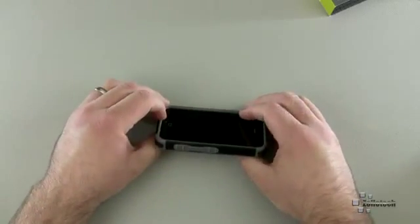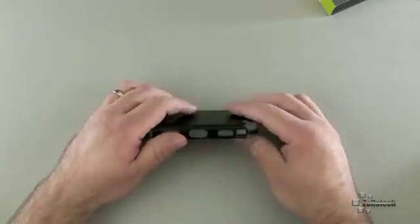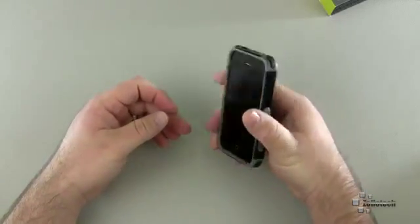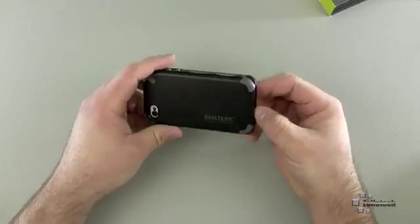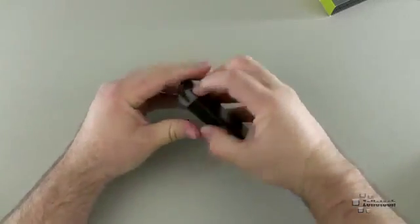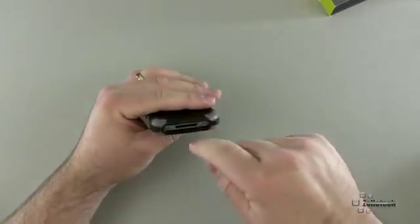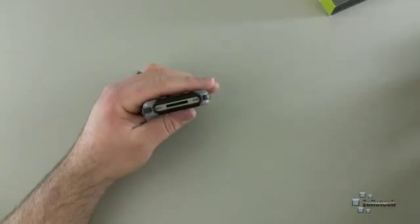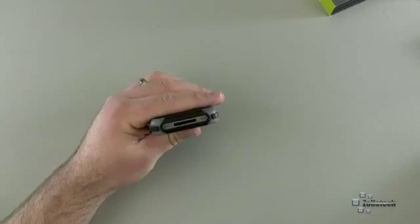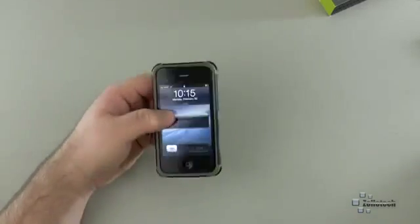It does have some nice lay-on-the-table clearance, a couple of millimeters if you lay it flat — not really an issue there. Overall, a really nice case design and feels very solid. The problem comes when you want to remove the case. If you push right here on the camera, you can kind of pop it out a little bit. I found I actually have to use something — a piece of plastic — to kind of pry the bottom out of the case to get my phone out. But that's not a bad thing if you plan to keep this in here all the time.